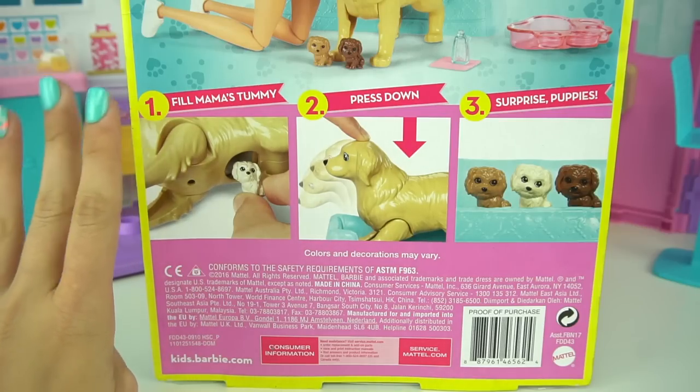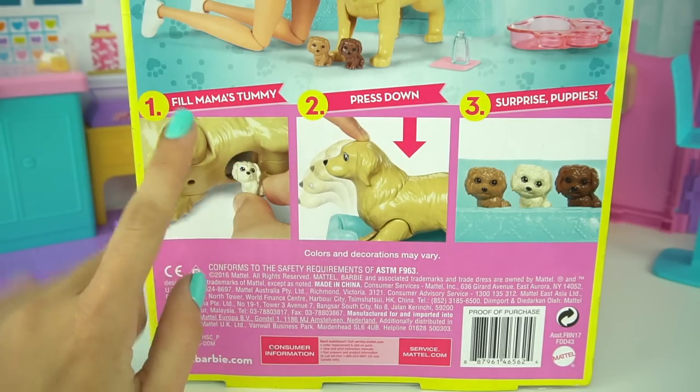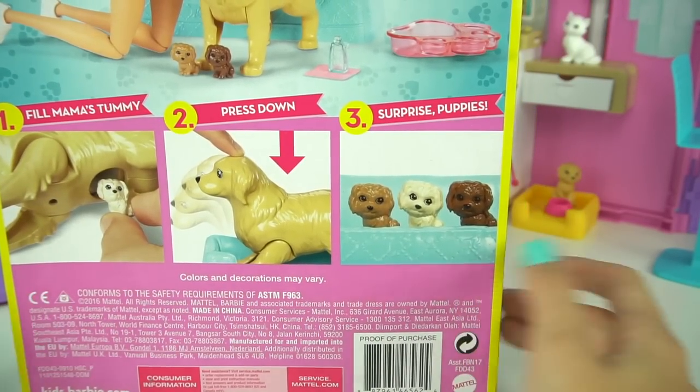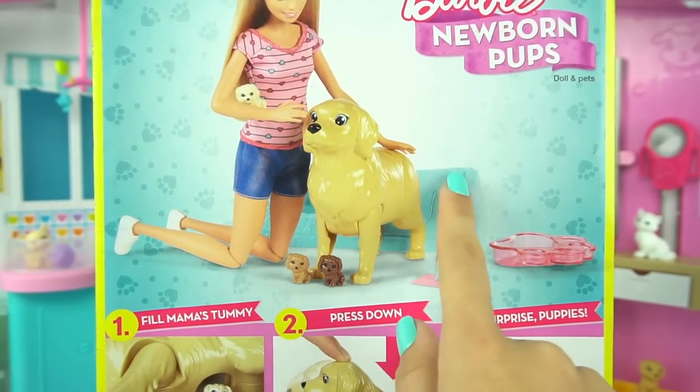There are three easy steps. You just have to fill the mama's tummy with the puppies, press down on her head, and surprise — we have puppies! We also get other accessories and a Barbie doll.